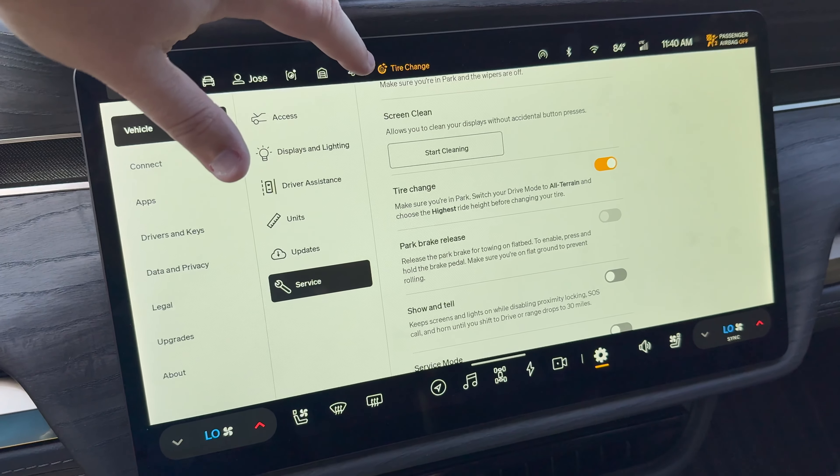The next one is called Tire Change. Once you enable this, it says 'ride height changes will be unavailable,' and you'll see a little notification. This is great for when you are getting your tires rotated at a Discount Tire or at Rivian, so that the auto height adjustment does not trigger and cause any issues. Rivian also suggests putting your vehicle in all-terrain mode and setting it to the highest ride height before changing any tire.